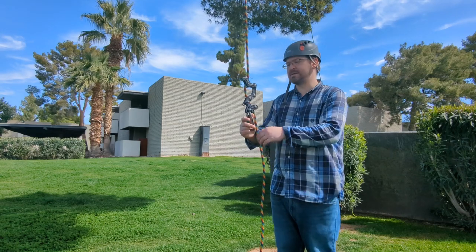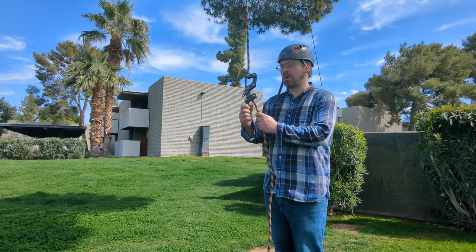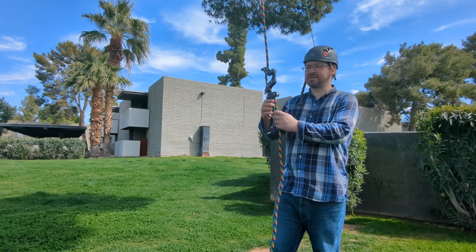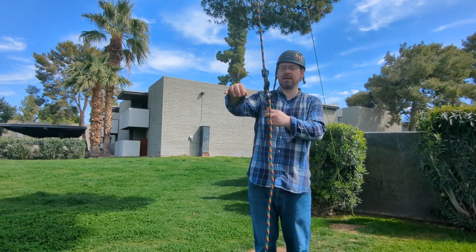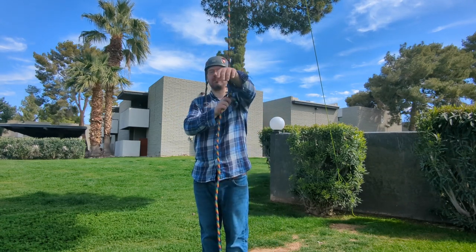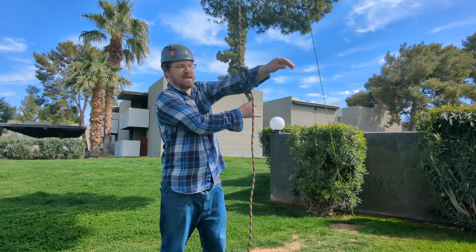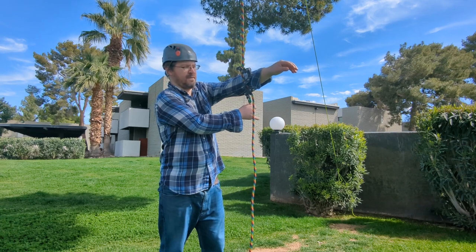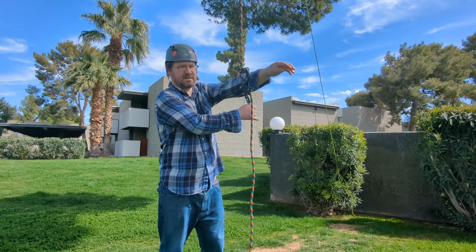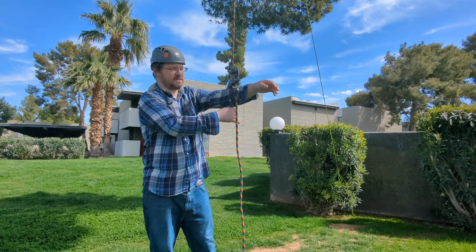Another thing that's good to know: when using this device, you want to make sure that you do not side load it. Side loading is when you're going over a limb and putting lateral forces on the device — it can easily break in that way. It's not designed to have any forces applied to it in that direction, so please try to avoid that.